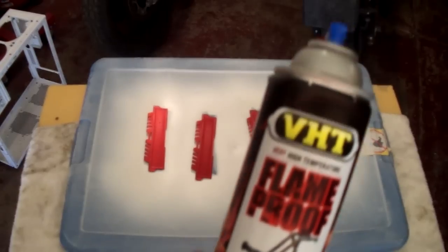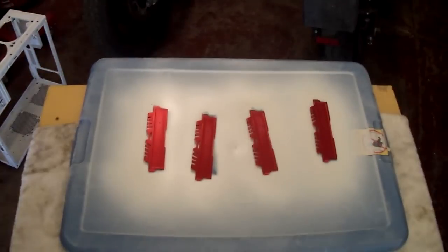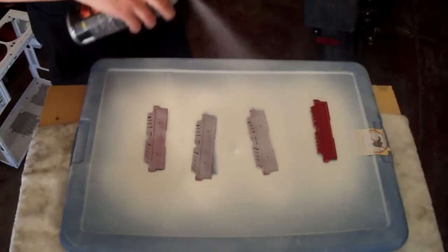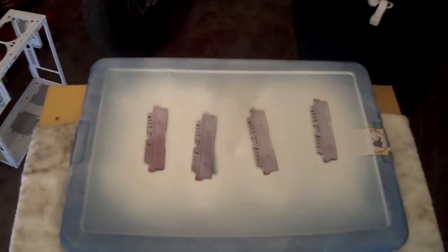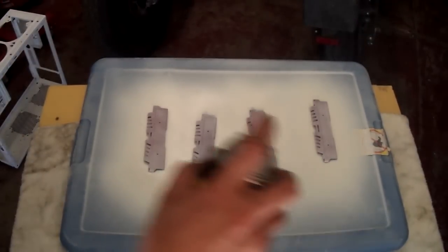For paint, I'm using VHT flame proof exhaust paint as well as a satin clear coat, because I want to make sure I get a nice protective layer over it. I wouldn't necessarily recommend using any clear coats on a heat sink, but this is RAM and it doesn't get too hot, so it's not going to make too much of a difference. I wouldn't suggest putting anything thick on.